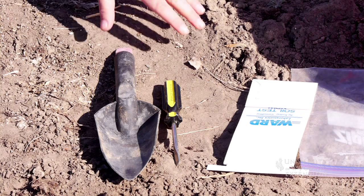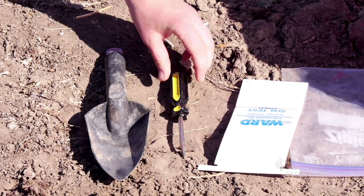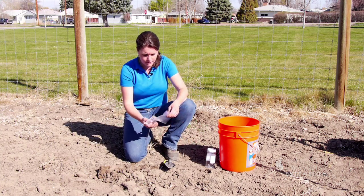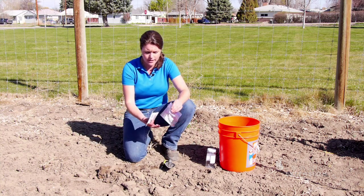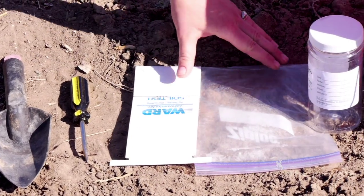The tools you'll need will be a trowel, a screwdriver or a similar tool, a clean bucket, and a bag to put the sample in — a Ziploc bag or a paper bag would be fine. Sometimes the soil labs will provide you a container to use.